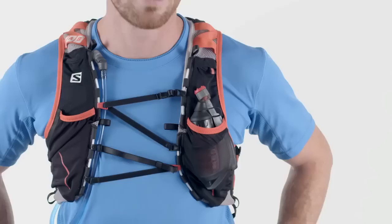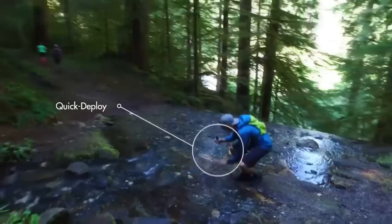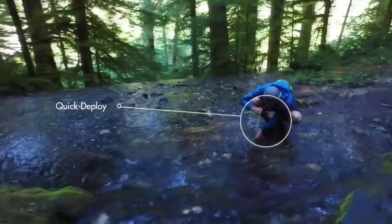The TrailShop Filter is so tiny it fits in a stash pocket alongside my bars. And it's quick to deploy — you just drop the pre-filter in the water and start filtering. It treats a liter of water in 60 seconds.